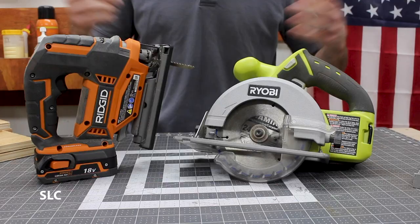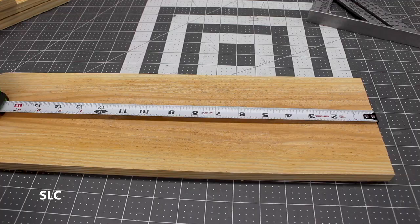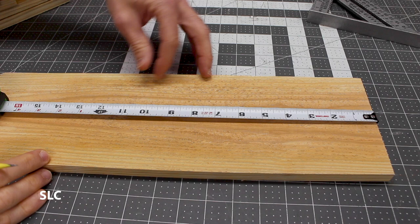For my project I'm primarily going to be using a miter saw, but you can also use a circular saw or a jigsaw to complete this project. Our first piece is going to be the back of the birdhouse. If you're using a full-size picket, make sure to start at the bottom. I'm going to measure up 12 inches, make a mark, and send it over to be cut.